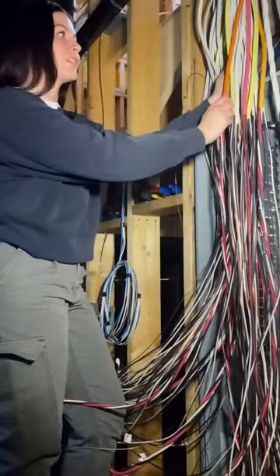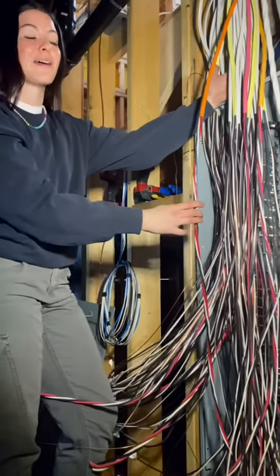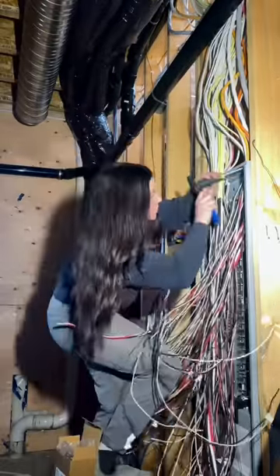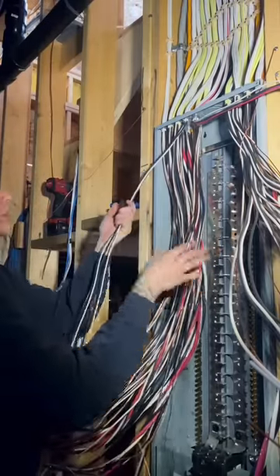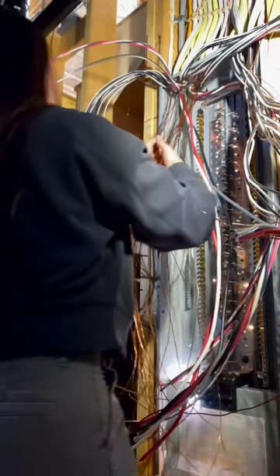I've never done a panel where there wasn't blood involved, literally. Now it's time to separate all of your bond wires from the rest. As you can see, these wires are going to go directly back towards the back corner, so I'm unweaving them from the other wires in a way that will allow them to do just that. This panel is not currently live — the main breaker is off — however one of my bond wires slipped underneath the cover where the feeders are, and this happened.